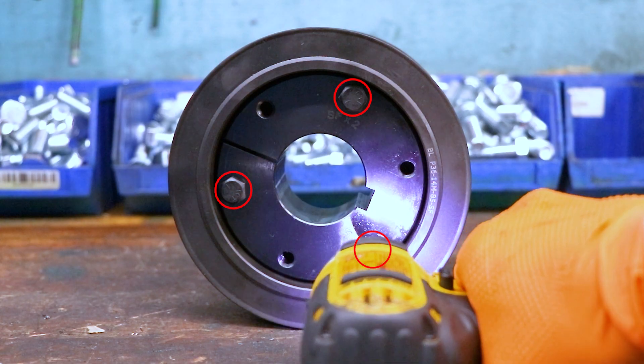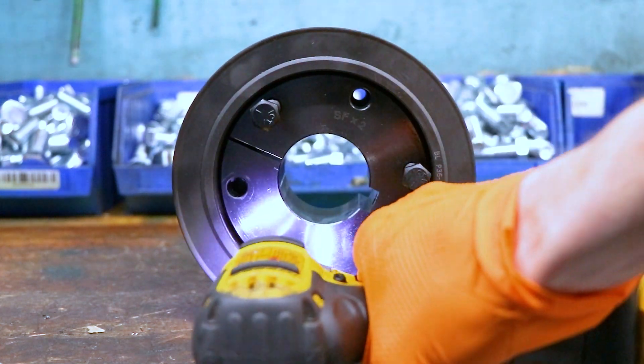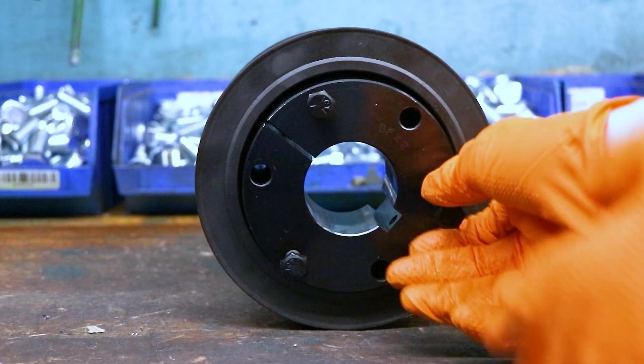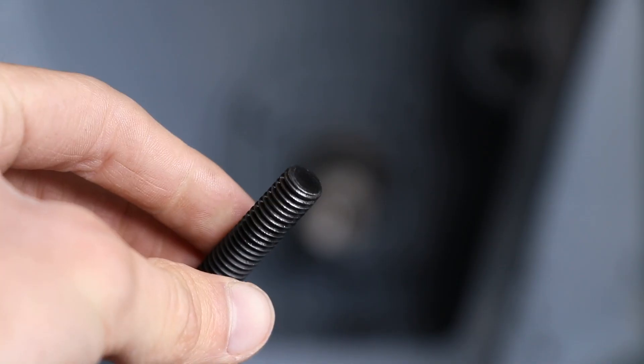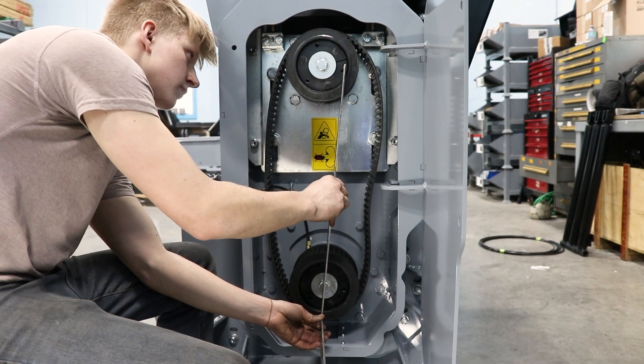To remove a taper hub, loosen these bolts and start them in these holes. Then go around and evenly tighten them until the hub slips out of the pulley. Before installing the taper hub bolts again, make sure to sand the ends of the bolts down to prevent stripping threads.